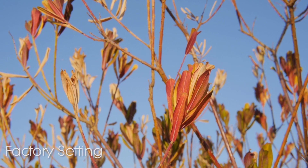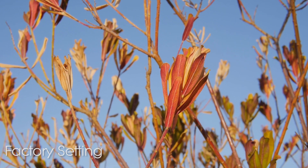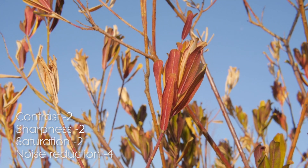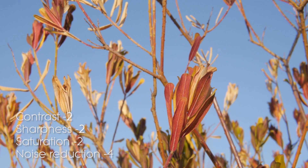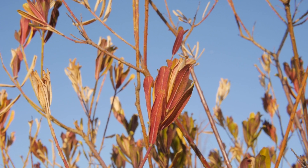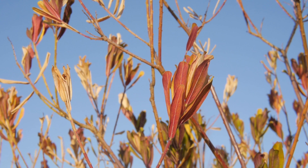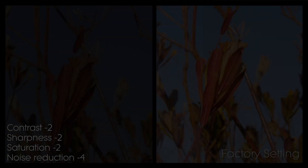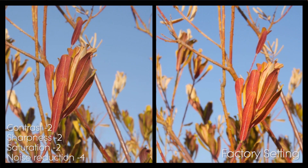This is the factory standard setting — as you can see, it's pretty nice. What you want to do is turn your setting to as neutral as possible. It does not look as good as the factory setting, but not to worry, we'll correct that soon. You will notice the factory setting has a nice glow to it.